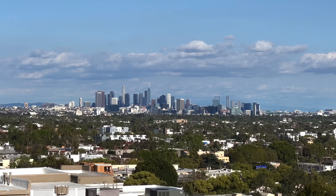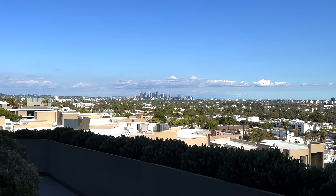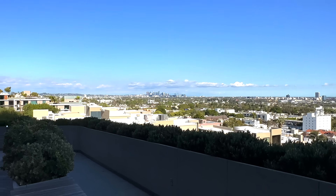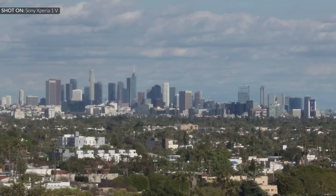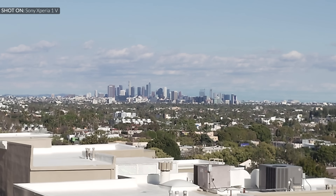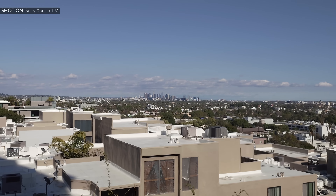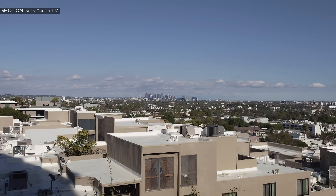When it comes to switching between lenses — something iPhones do really well — previous Xperia phones were okay but not great. This one is much better, still not quite on iPhone level, but it switches lenses in a much smoother way, which is nice to see.